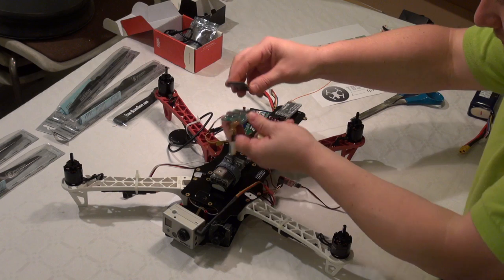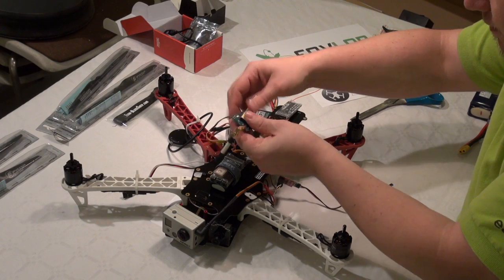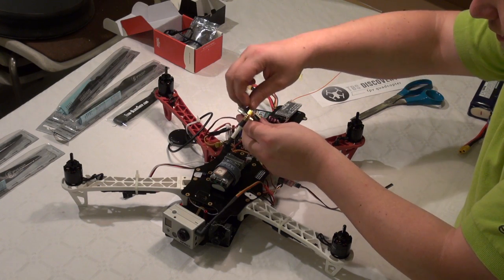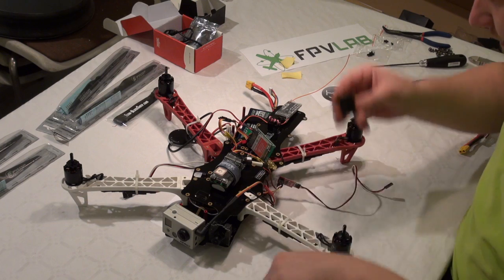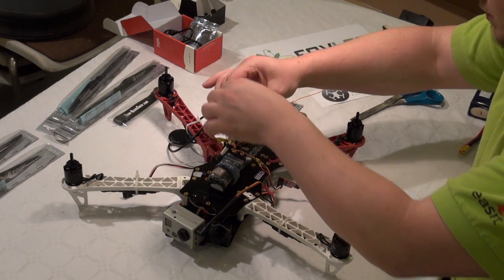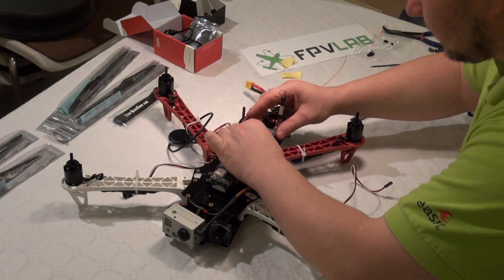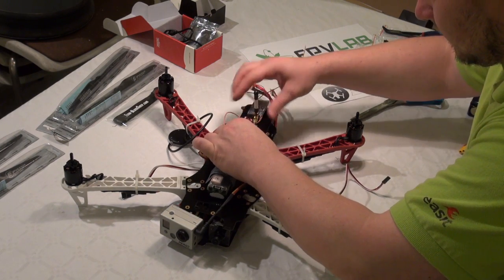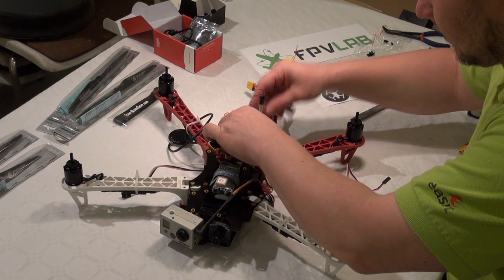I am just going to mount this on the foam board for the video transmitter, and then just mount it on the TBS Discovery board.